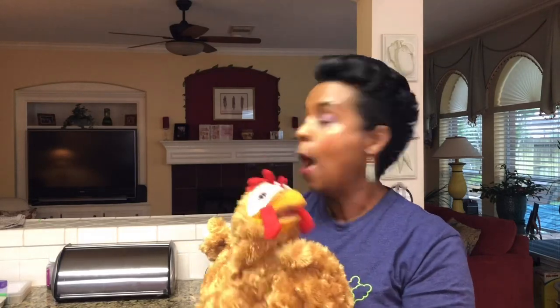Oh hey, you guys! Hi, it's me and Chickadee — we're so glad to see you again. Last time we read a book by Kadir Nelson called 'If You Plant a Seed.' Today we are actually going to plant a seed! We're excited. She loves planting seeds because she loves eating so many great things that you can grow in your garden. Join us as we plant a seed!